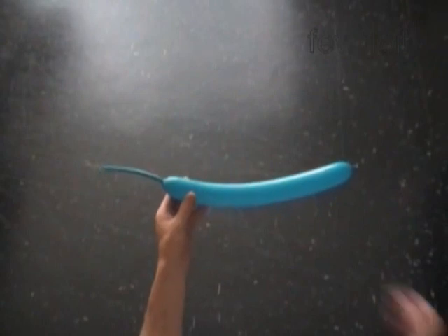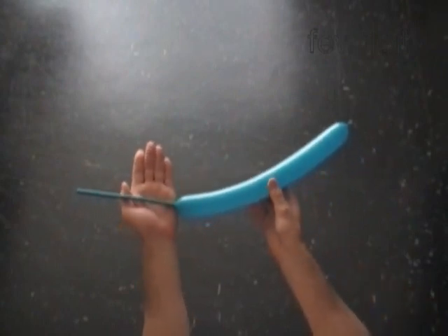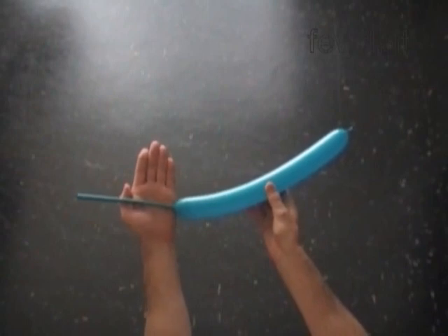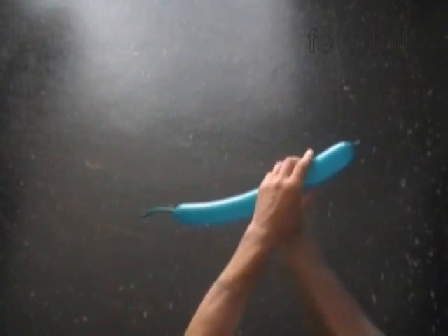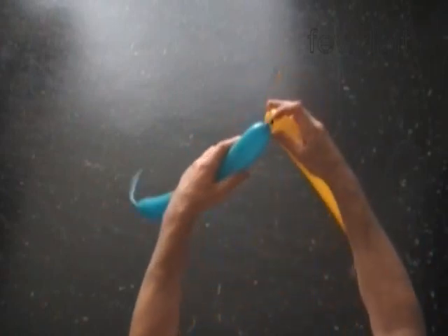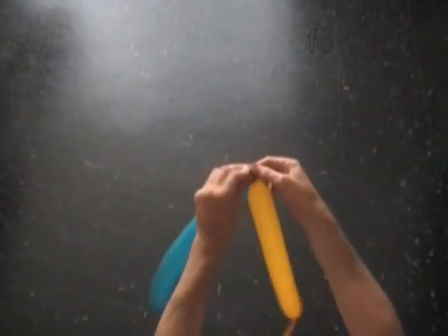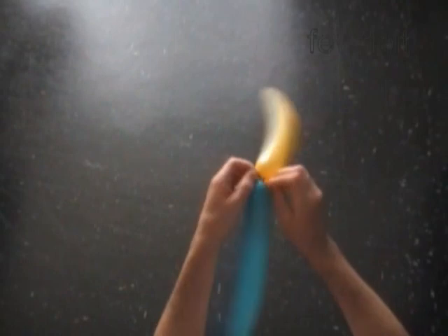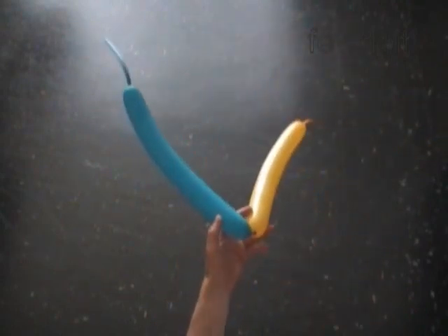Hello. First we are going to make a piece of fabric, then we will use this piece of fabric to make a cake or a basket. Inflate all balloons leaving about a seven-inch flat tail. We are going to use six balloons to make the piece of fabric. Let's tie nozzles of two balloons in one knot, so we will make three pairs of balloons. I use different color balloons just for the purpose of this instruction.